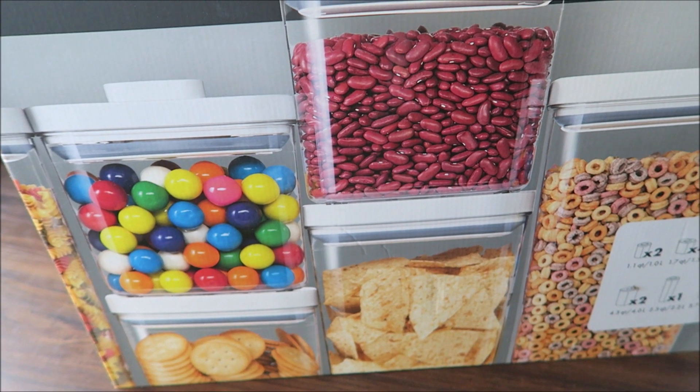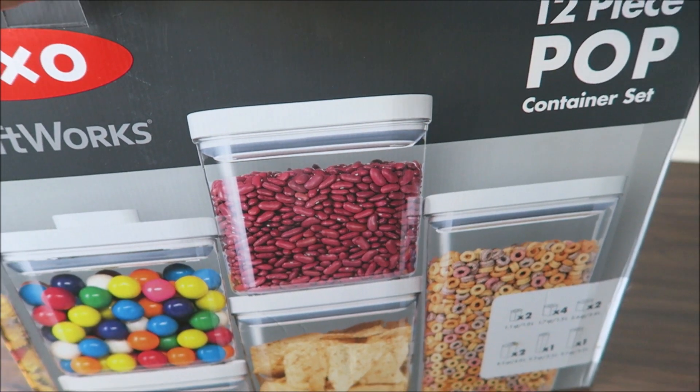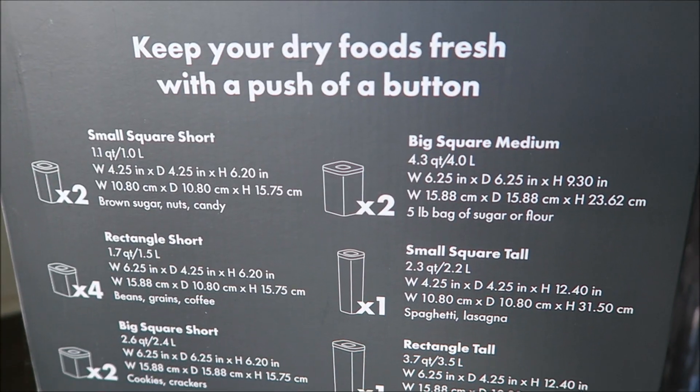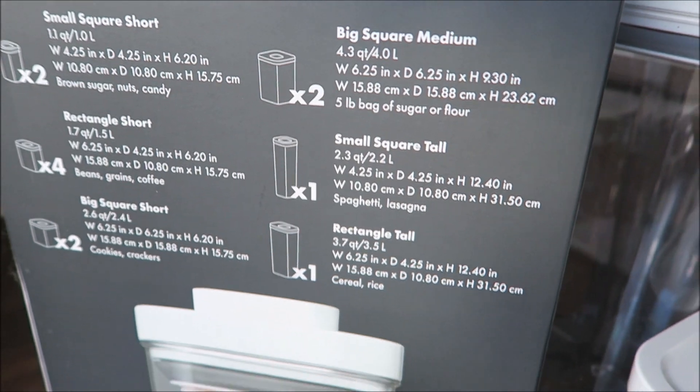So it's good for organizing your pantry, make it look a little bit nicer. It says here: push button, airtight seal, keeps food fresh. Easy with a push of a button — so this is all what's included in the box.